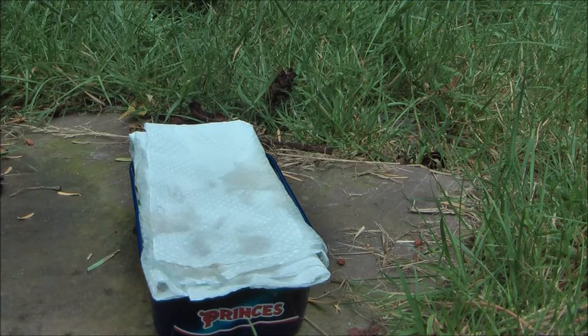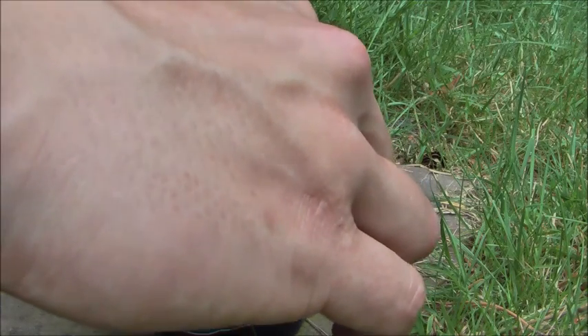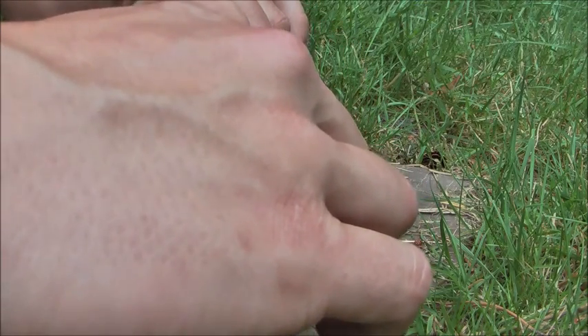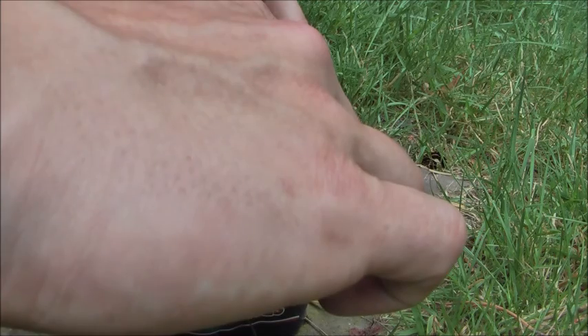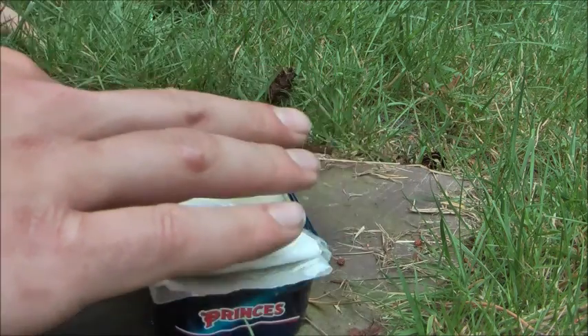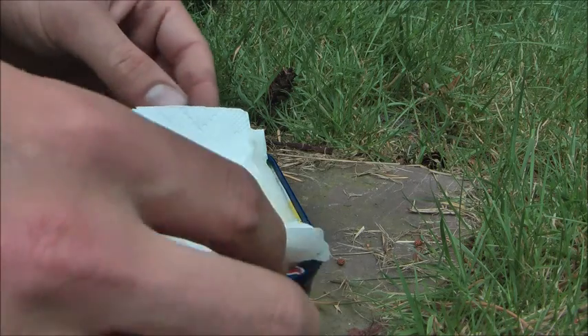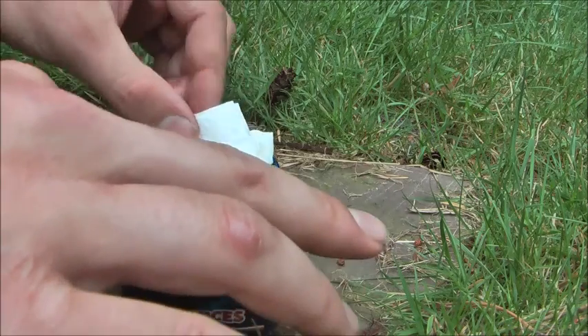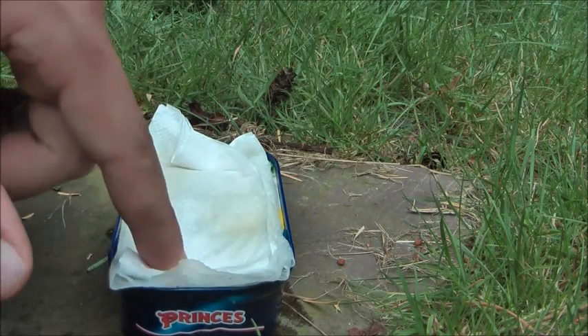I think toilet paper is actually better because it's a little bit thinner, so you don't have to fold it as many times. I'll try another layer — just squeeze it a little bit and let it sit for a while until it's fully absorbed.